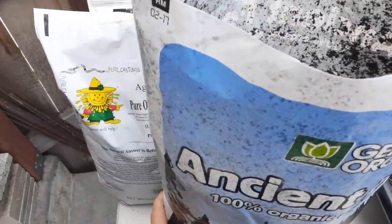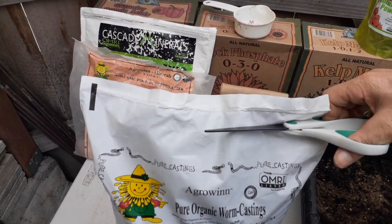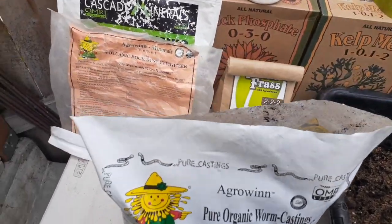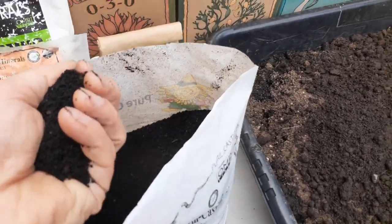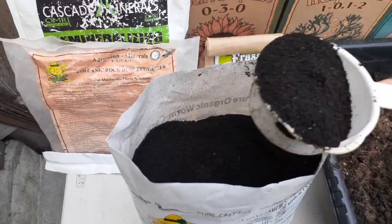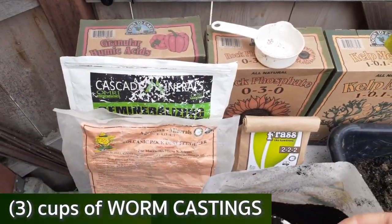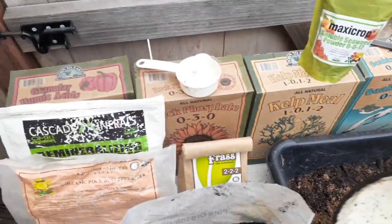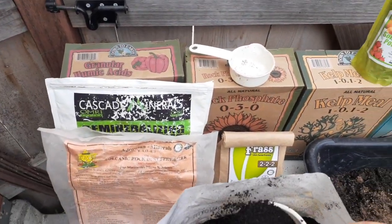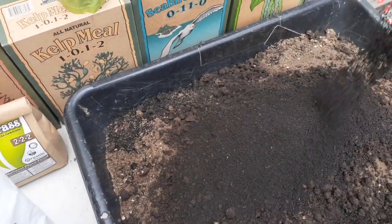Moving on to the worm castings — let's cut this open and take a look. This is a slightly different texture. We're going to do three cups of worm castings, which is half the amount of the Alaska humus soil.